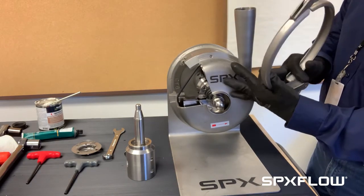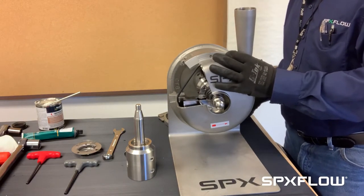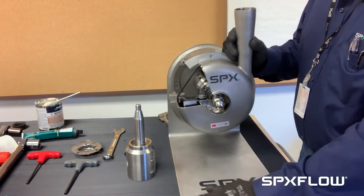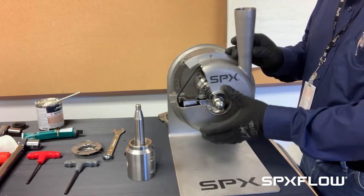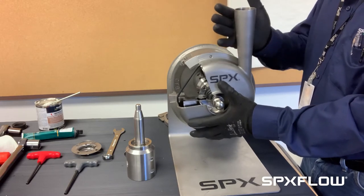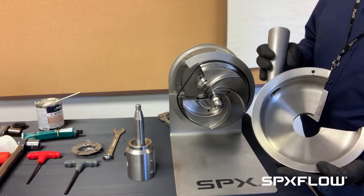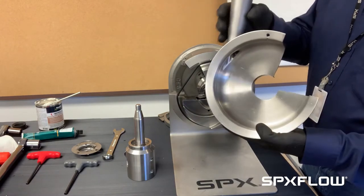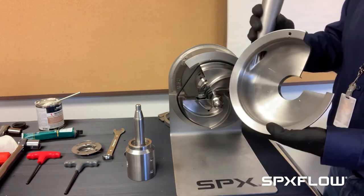To remove the clamp I usually will hold on to the casing and make sure it doesn't fall off. The casing normally is actually on pretty tight — we normally take a rubber mallet of some sort, but in this case I'll just use my hand to pop the casing off. Inspect the casing, make sure there's no contact or any rubbing. If everything's good, set it aside.